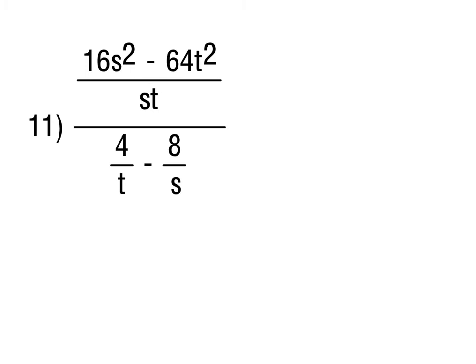For number 11, the numerator is 16s² - 64t², which is a difference of squares pattern. But notice there's actually a common factor of 16 we should take out first, giving 16(s² - 4t²). Taking out the common factor first makes things easier before applying the difference of squares. This still has that difference of squares pattern, with a couple more steps to go.